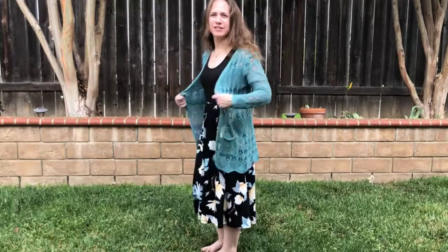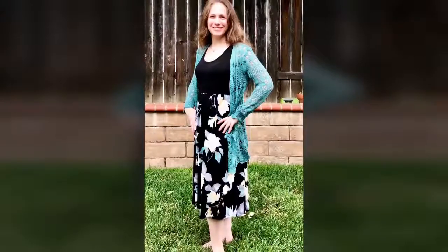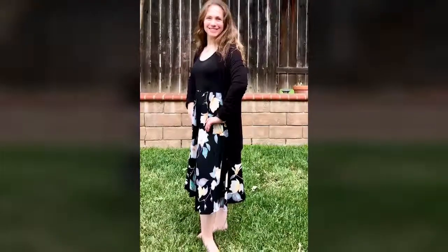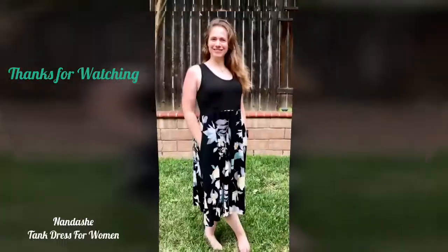Thanks for listening and watching my video. This is the Nandash tank dress for women — very nice dress. Good night.